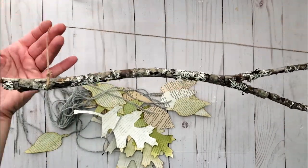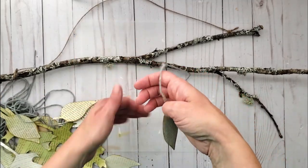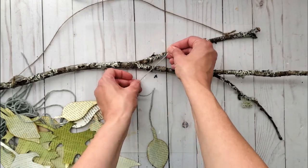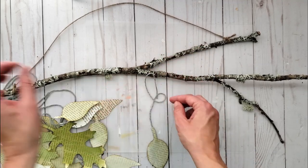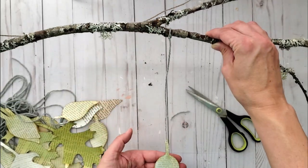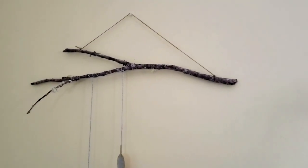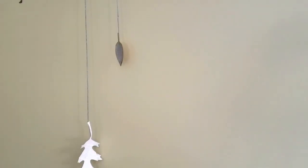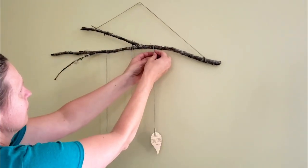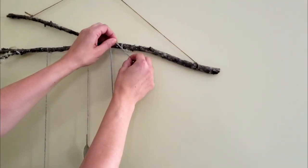I have this branch that I foraged a while ago and used in a previous project — I had just removed everything but the string for the hanger. I'm now going to tie all my leaves onto the branch. To make it easier to tie your strands of yarn, I suggest hanging the branch up on the wall, then allowing each leaf to hang in the direction you want before tying it on.